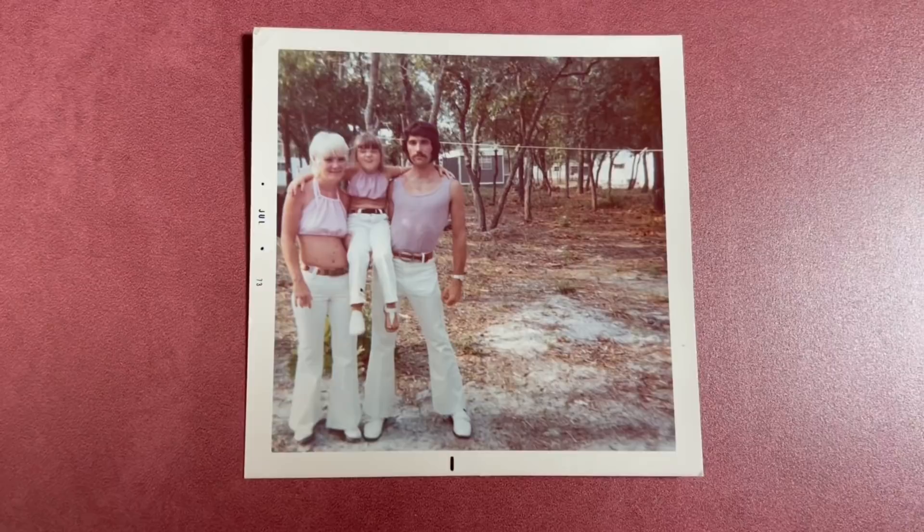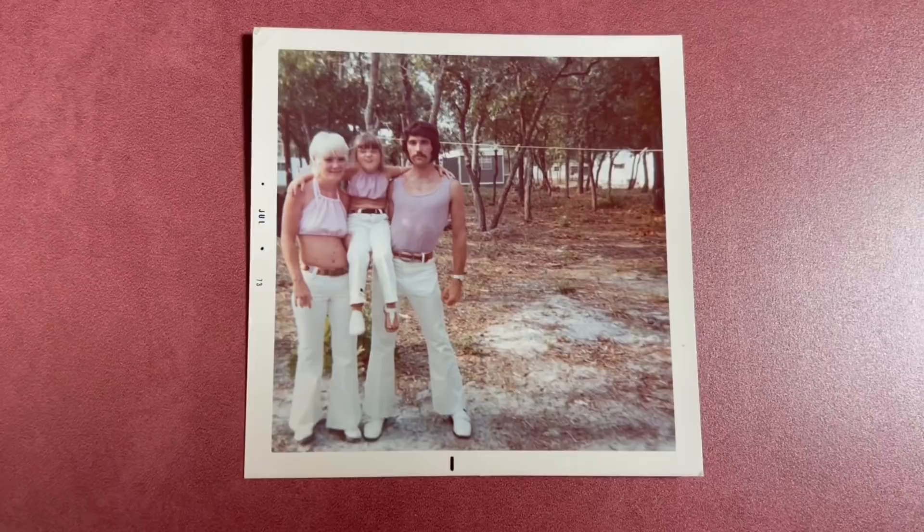A huge thank you to Replica Surfaces for sponsoring this video. I just took a trip back home for the first time since the pandemic started. Unfortunately, we lost my grandmother — who taught me how to sew — this past Christmas. I went home to go through her things, and while flipping through photos I found this iconic photo of my grandparents from 1973. They're all wearing matching outfits — dusty pink shirts and white bell bottoms. My grandpa's look is everything; it's giving me Freddie Mercury vibes. It's definitely something I would wear — summer disco vibes, and that is always my vibe.